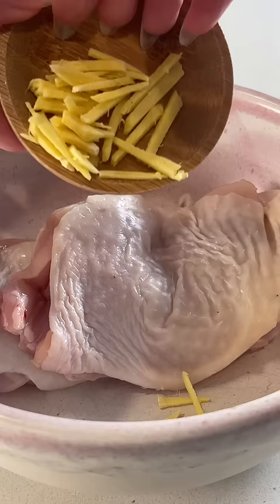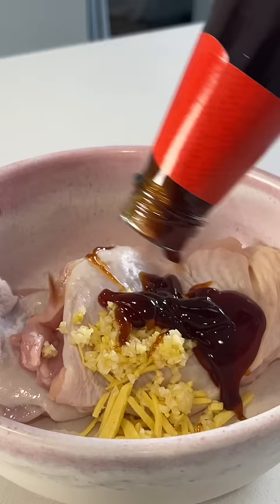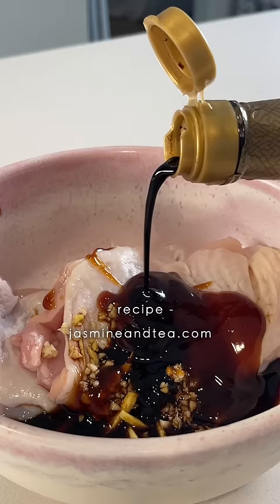Here's a recipe you can cook entirely in a rice cooker. You'll need boneless chicken thighs, add sliced ginger and minced garlic, oyster sauce, soy sauce, dark soy sauce, and pepper.